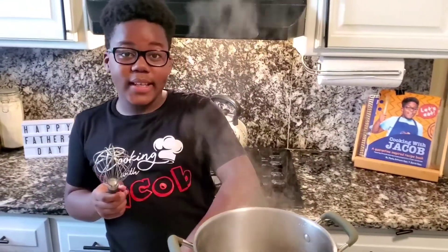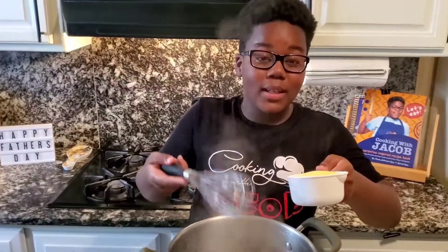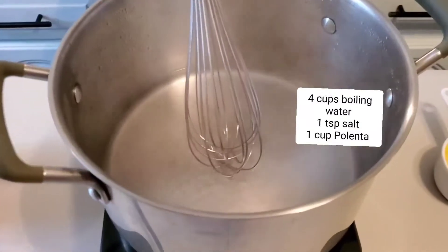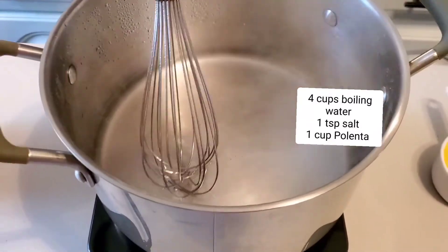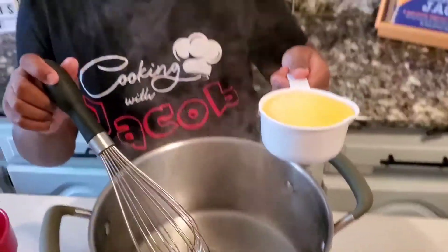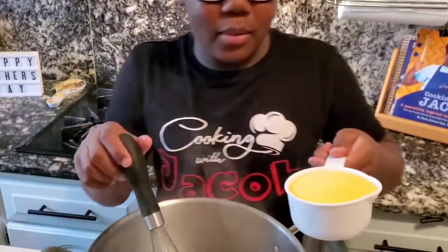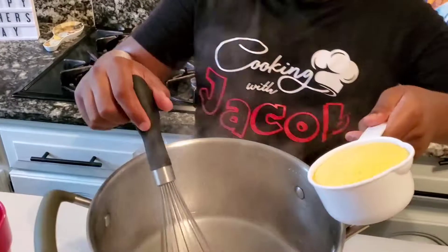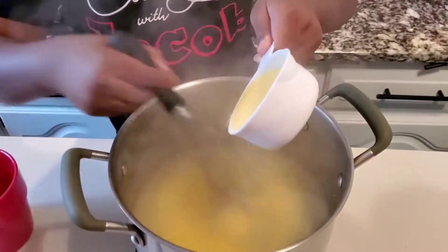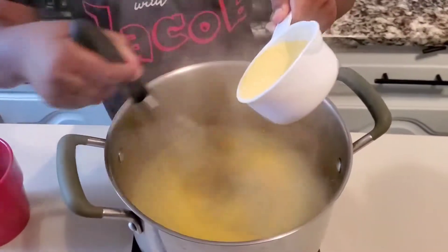My ratatouille is almost done and I'm going to make some polenta in the meanwhile. I have four cups of water and one teaspoon of salt, and I'm going to slowly add polenta - which is basically just instant cornmeal - while whisking the water to make sure it doesn't get clumped up.